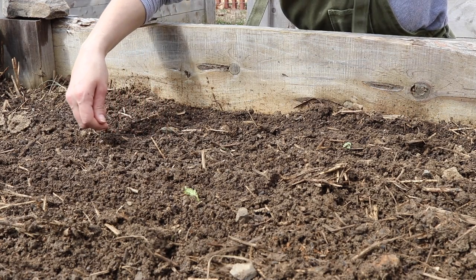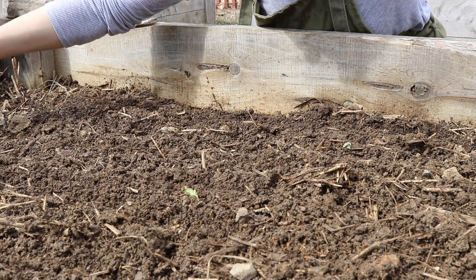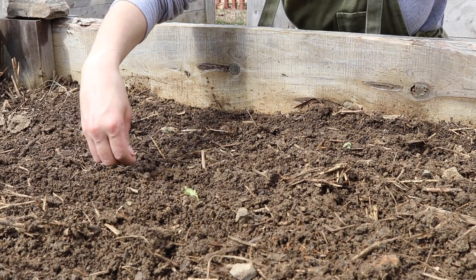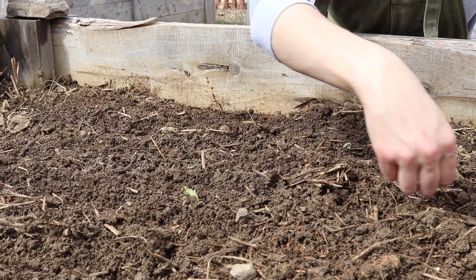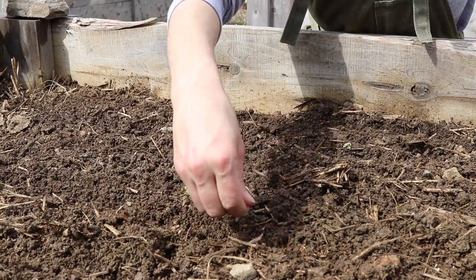Because some of the days are still a little bit colder, just in case the germination does not work as well since it's so chilly every once in a while, I'm just kind of doubling my chances.